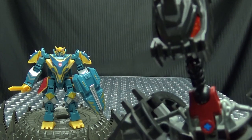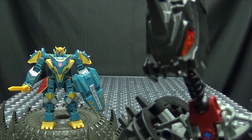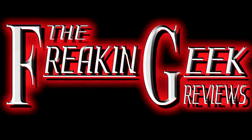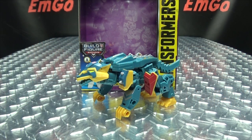There are so many nights, but where are all the days? Hey, what's up my peoples? Emgo here, the freaking geek himself, and today we will be reviewing the Transformers Cyberverse Deluxe Class Thunder Howl!